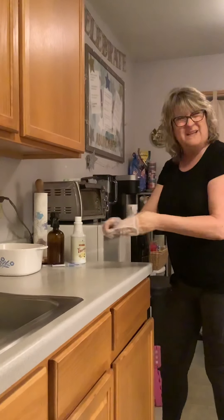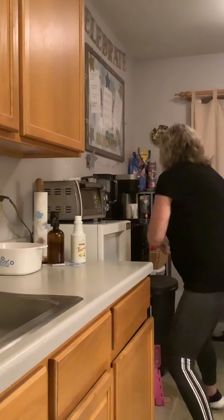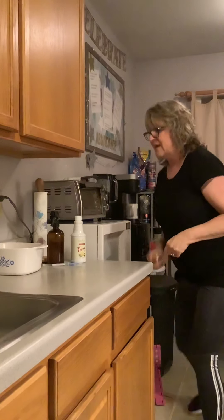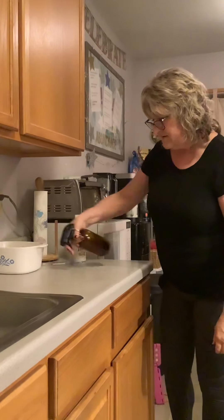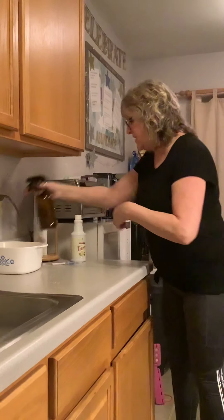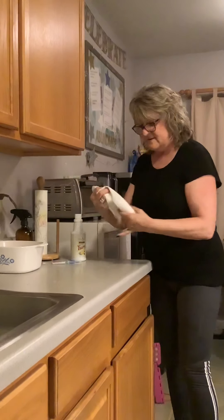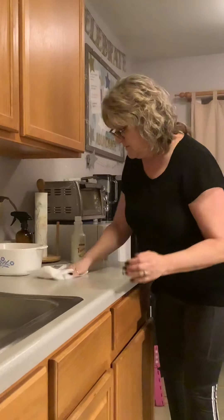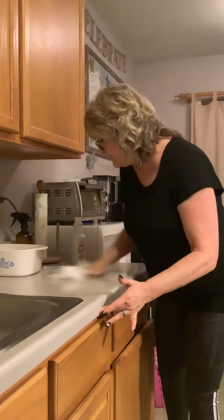So then I'm going to take off my yucky gloves and put that in the garbage. And I'm going to take my incredible Thieves Cleaner and do a little clean job here — not using any more or any less than I usually do. Clean up my counter nice and good, nice and clean.